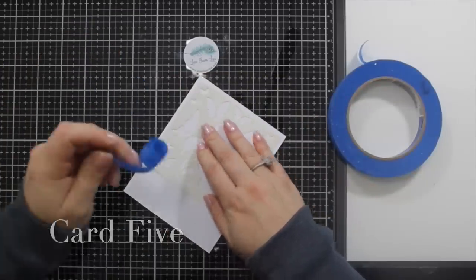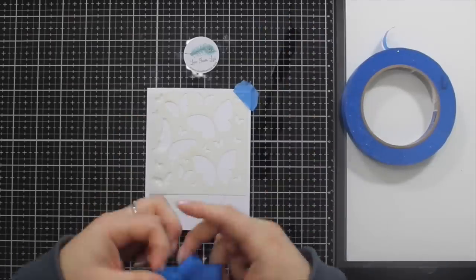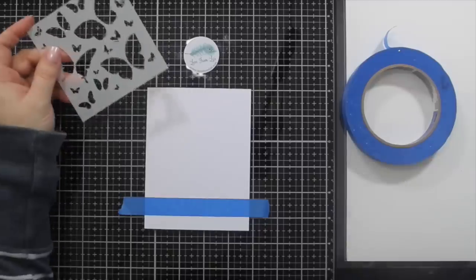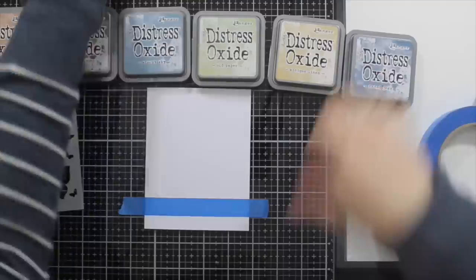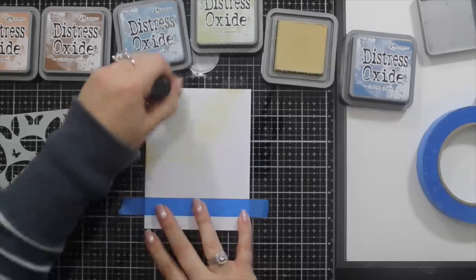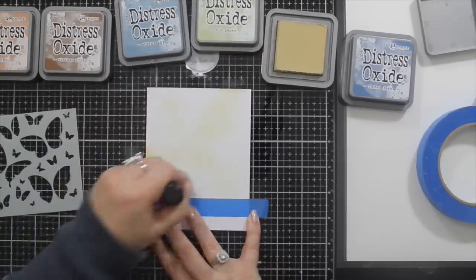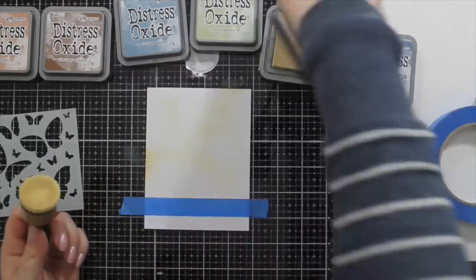Here we are on to card five. I appreciate I'm marching right through this and I'll give some messages a little bit later on. I've picked up six oxide colours: antique linen, old paper, tea dye, faded jeans, iced spruce, vintage photo, and stormy sky. Hickory smoke I used in a different card, not this one — apologies for the confusion.